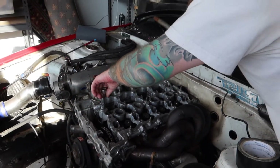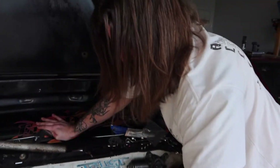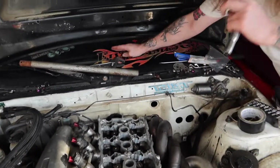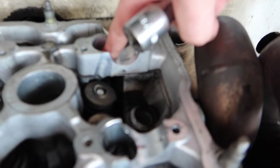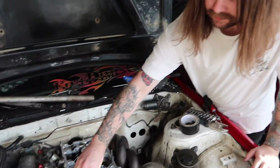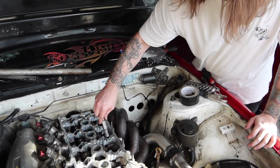Putting some bloody nuts on the head studs. It all went real smoothly. Nothing has happened in the last three hours. We definitely didn't drop anything down into the depths of the engine. Definitely didn't need to get three different magnets to get it out. Never ever happened. You'd be stupid if you did that. And we're real smart.